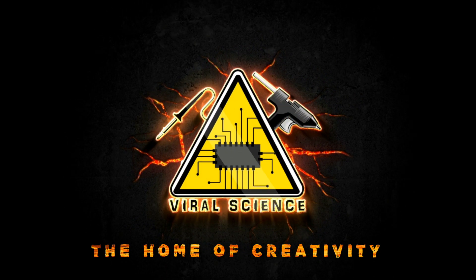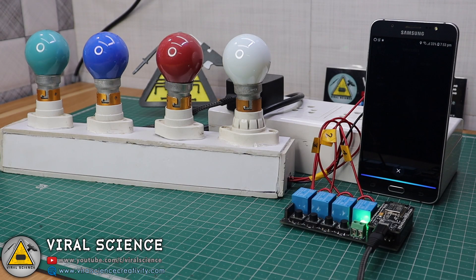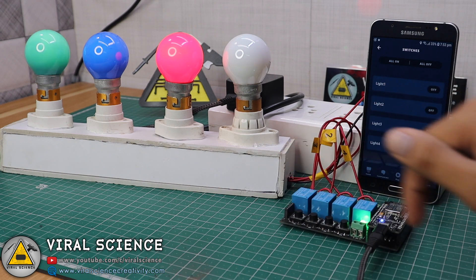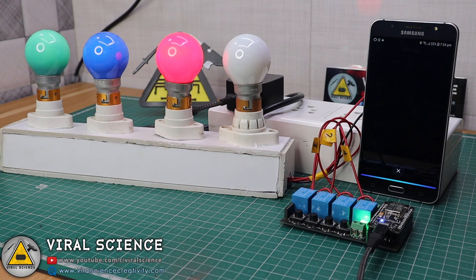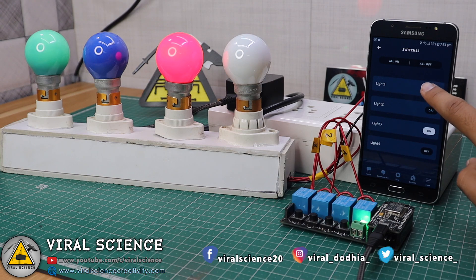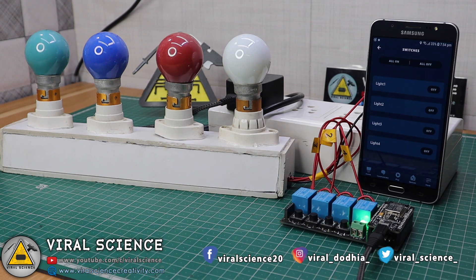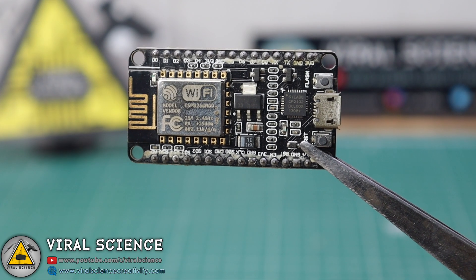Viral Science — the home of creativity. Hey friends, welcome back! In today's video I will show you how to make a home automation system with Amazon Alexa. We have made a Google Assistant home automation system before, and many of you commented that you also want an Alexa home automation system, so here it is. Let's quickly get started.